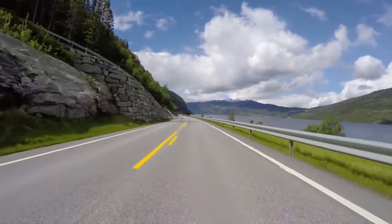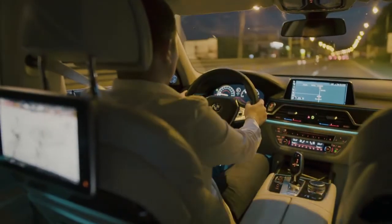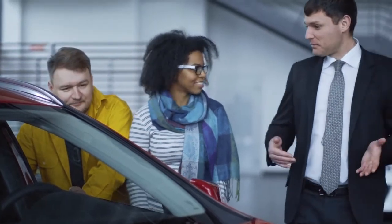Until you have seen it first-hand, you'll never know what you were missing. See your dealer for details.